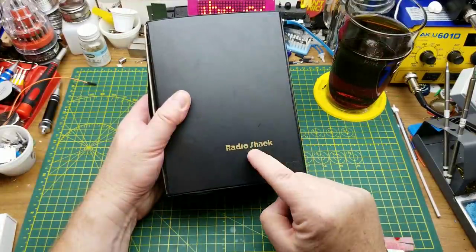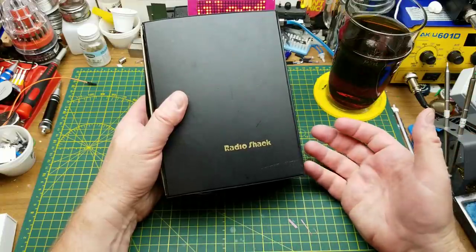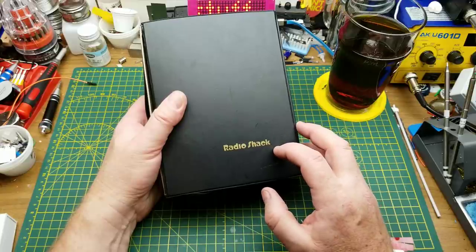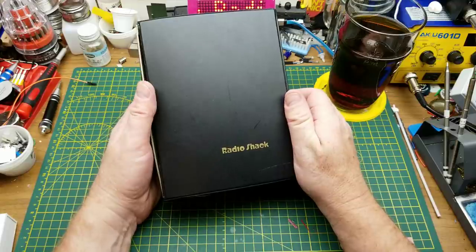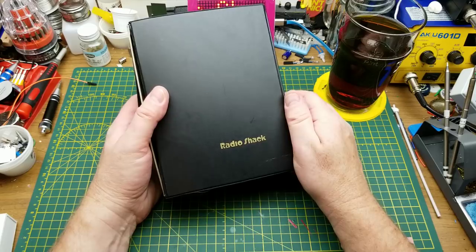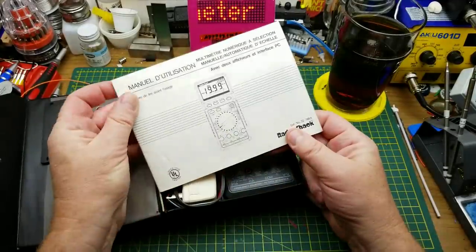Tonight I'm looking at this piece of vintage Radio Shack equipment. In the States, Radio Shack ceased to exist a few years ago, but in Canada that was almost 20 years ago — 2004, I think — that Radio Shack stopped existing, at least by that name. They became a couple of other things since then, but the Radio Shack name hasn't existed in Canada for decades.